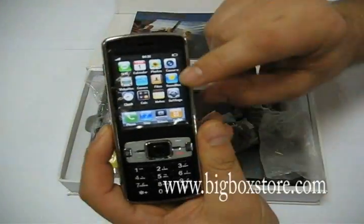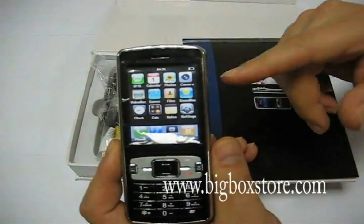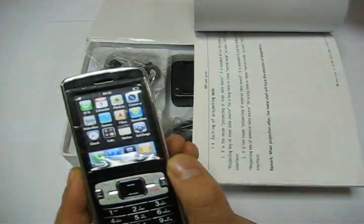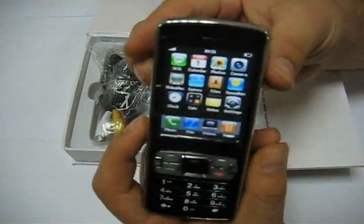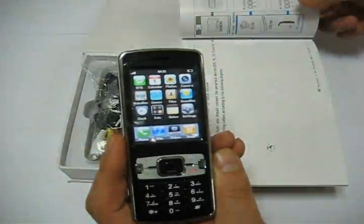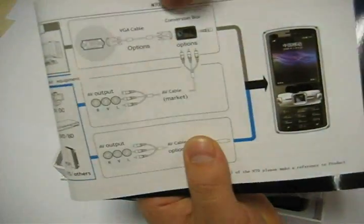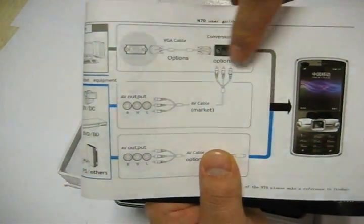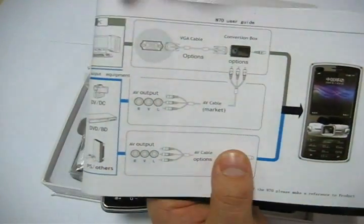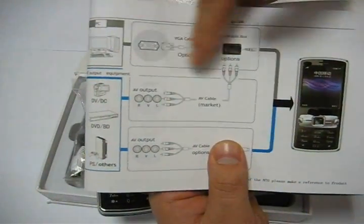Today I want to show you how to use the projector. You can project content from a TV connected here, or project what you have stored inside the phone. You can also do a small presentation. If you want to project from your PC or laptop — for example a PowerPoint presentation — you can do that using this optional converter kit.